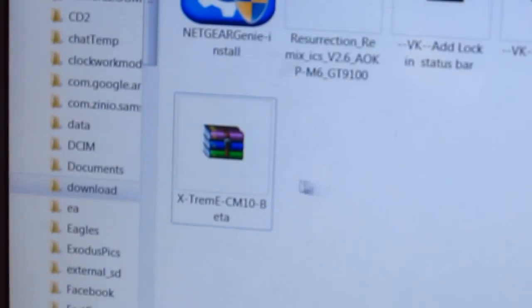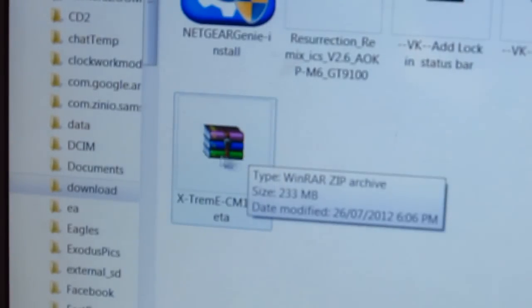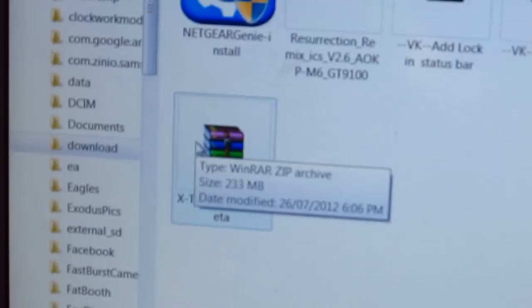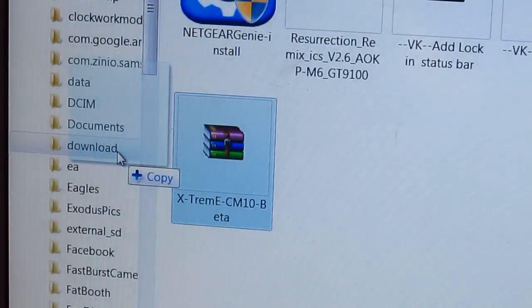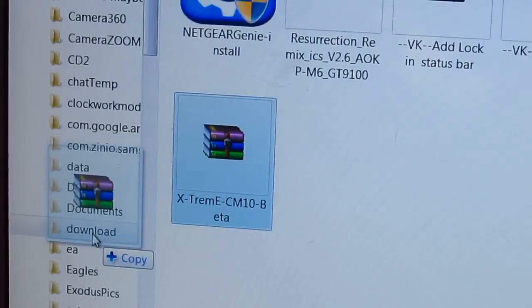First of all, you need to download this file — I'm gonna be posting the link down below. All you want to do is drag it onto the internal or external SD card. I'm gonna put it in my internal storage, under the Download folder, so it's easy to find later.